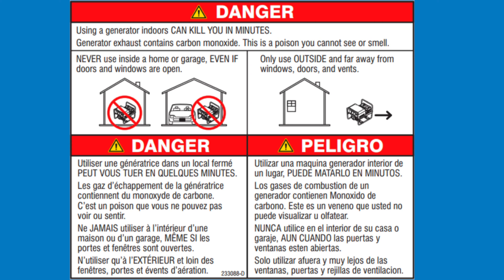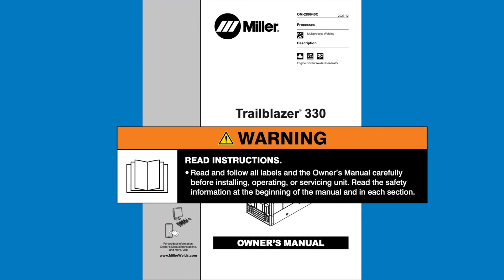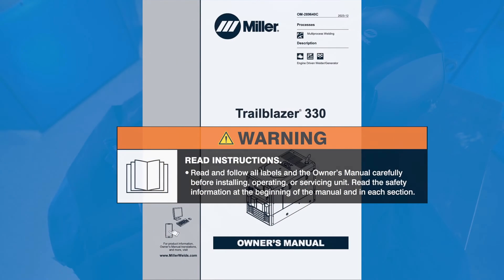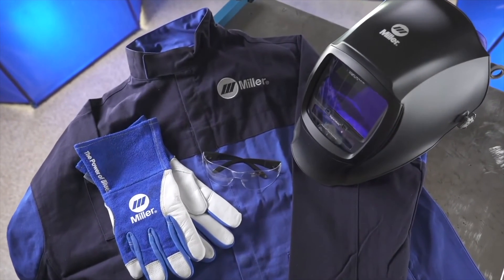Never use an engine-driven welder inside a home or garage, even if doors and windows are open. Our trained professionals are using engine-driven welders in a controlled laboratory setting with specialized exhaust ventilation equipment to prevent carbon monoxide poisoning. Never use these machines inside a home or garage. Always read and follow all labels and the owner's manual carefully. Remember to wear appropriate safety gear during setup and welding.